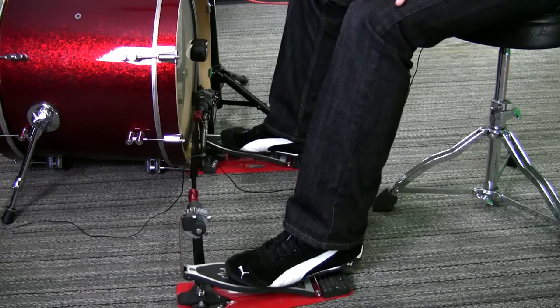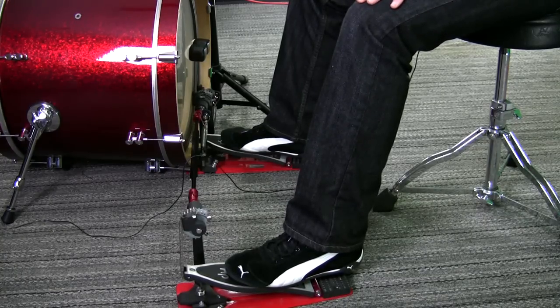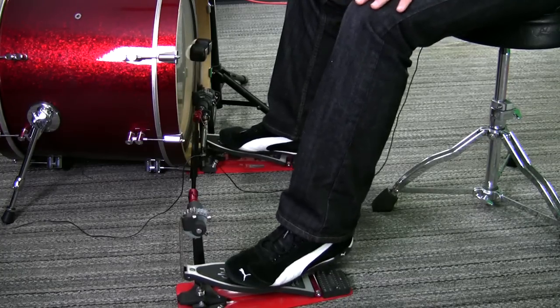Monitoring from the knees is the best way to check this. You can see the motion going up and down and know that you're using your upper leg. If you're playing from your calf and your ankle, you can see that the knee is almost stationary.